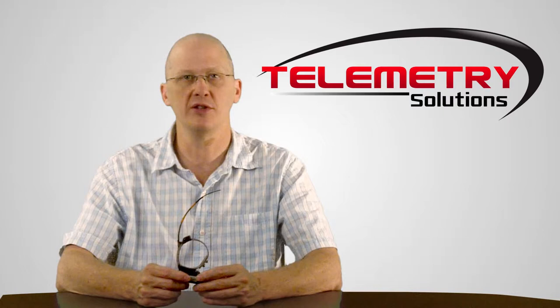Hello, my name is Quinton Kermin. I'm the president of Telemetry Solutions. In this video, I will give you information about our GPS data logger for European Rabbit.